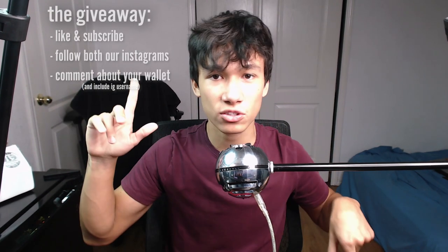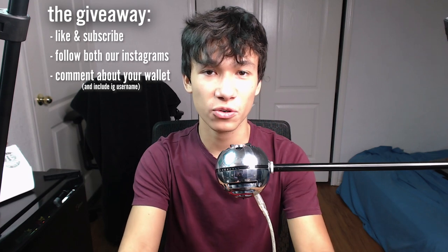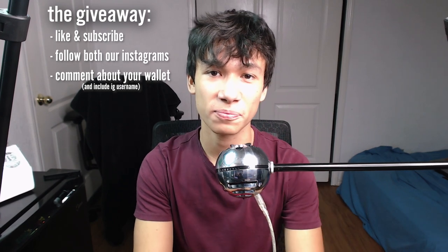Again, that was my unboxing of the Distill Union Mag Lock and Bi-Fold products. I want to go out and use these now! Thanks for watching — links to everything I've talked about will be in the description below. Check out some of my other videos on the screen, and thank you again to Lindsay and the other folks at Distill Union — this wouldn't have happened without them. Thank you viewers, I will see you in the next video — have a blessed day!